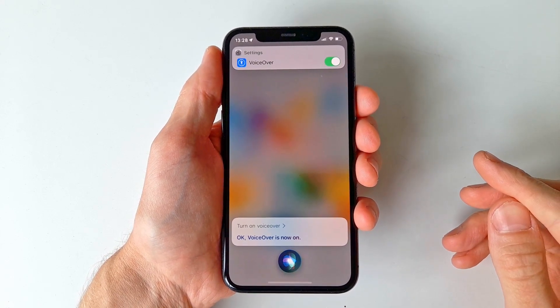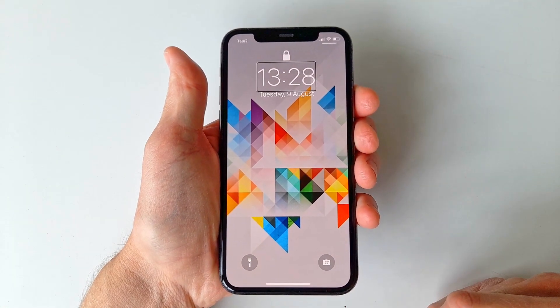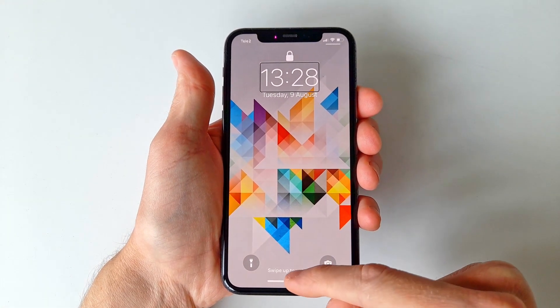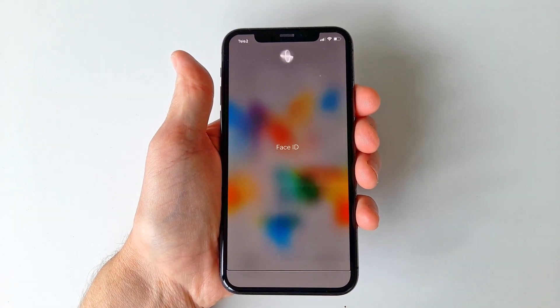On an iPhone with a home button, simply press the home button once. If you do not have a home button, swipe up from the bottom of the screen and keep holding your finger on it until the voice says "lift for home," then lift your finger up.